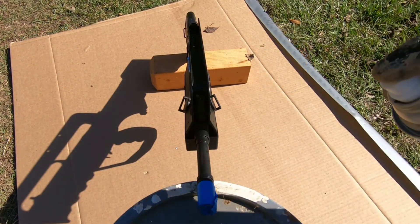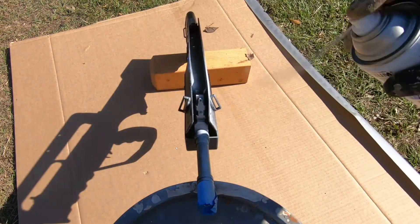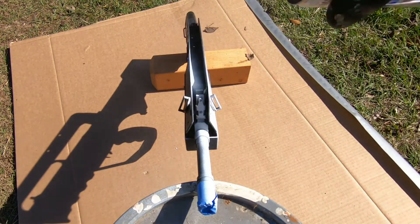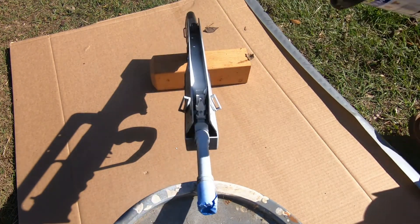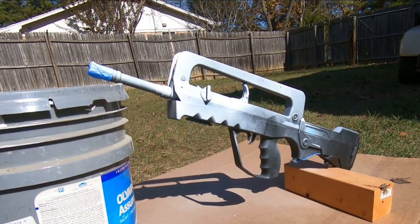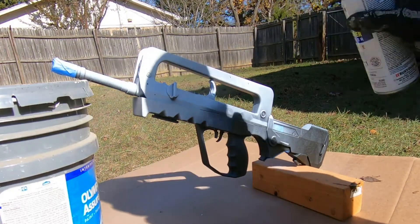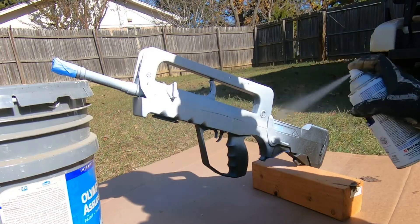Now you can see my spray technique — I'm not going for a heavy spray and I'm pretty far away from the gun. I want a nice clean texture. If you're right on top of the gun, your spray paint will pool and drip and it'll look really bad. Take your time. When you take your time the gun's finish will look so much nicer than if you were to rush it and end up with dribbles and clogs of paint everywhere.